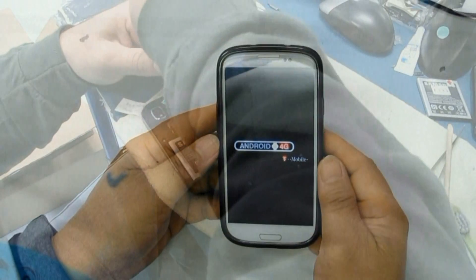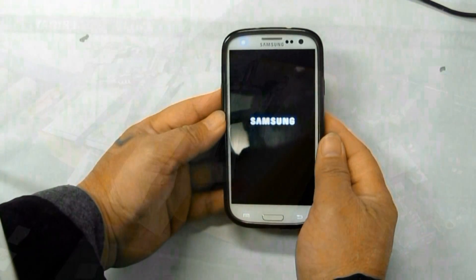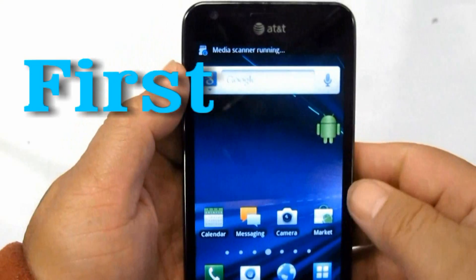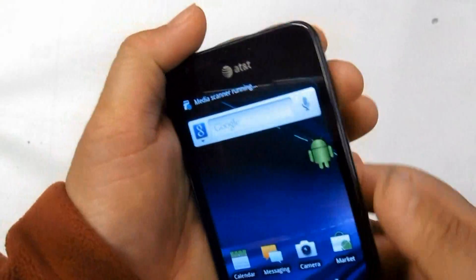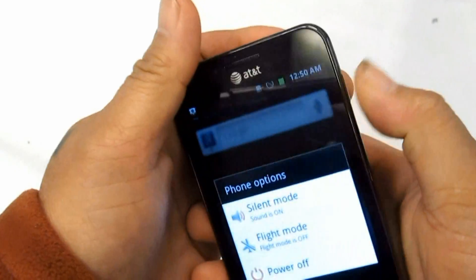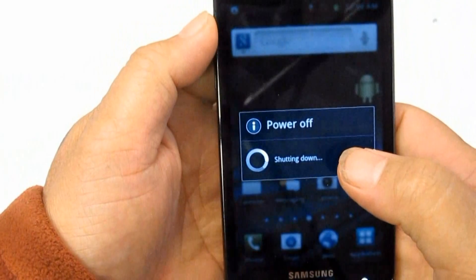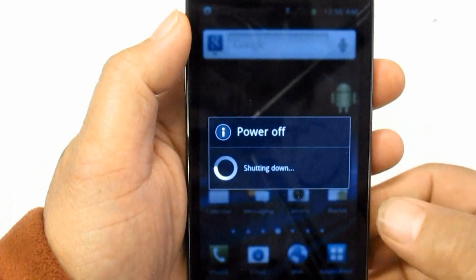Solution to fix Samsung Galaxy S hang or frozen problem. First, if the device is frozen or hangs, just reboot the phone by pressing the power button until the device turns off and reboots automatically.